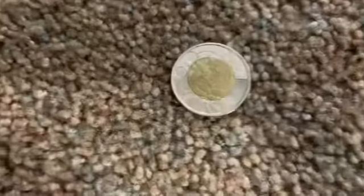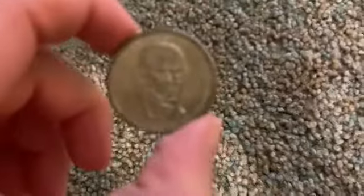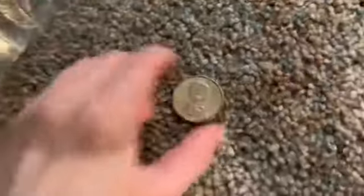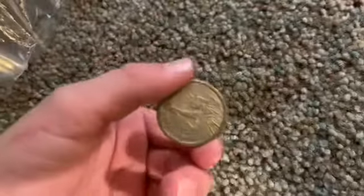Right along here we have some Canadian coins sold in this bag. As you can see here, the Queen is Elizabeth. And here we have a presidential dollar coin — the president is James K. Polk, very, very cool, with the Statue of Liberty on the back.